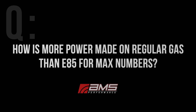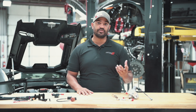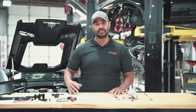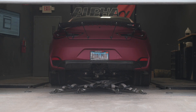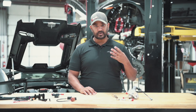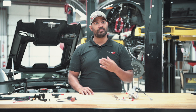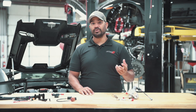How is more power made on regular gas than E85 for max horsepower numbers? Power capacity between the fuels almost always comes down to the energy density of the fuel itself. Race gas is the most energy dense; ethanol is the least energy dense, so you need more volume of flow to get the same power with ethanol as you would with pump gas or race gas. That said, ethanol does help cool the charge air, so if you have the fuel system to support that amount of power on E85, it's always a consideration. If you're limited by the amount of fuel you can move, race gas is going to be your maximum power option.